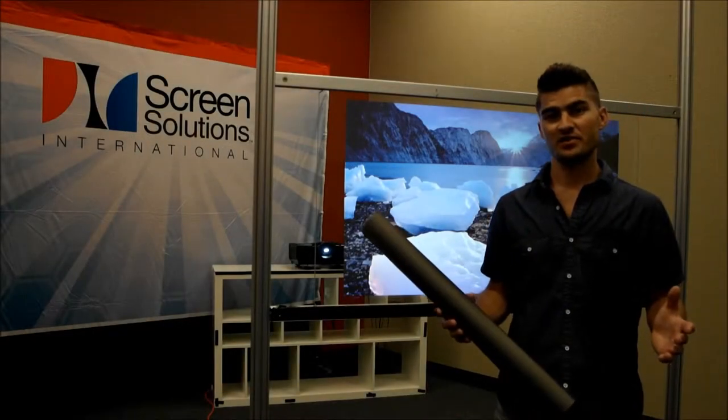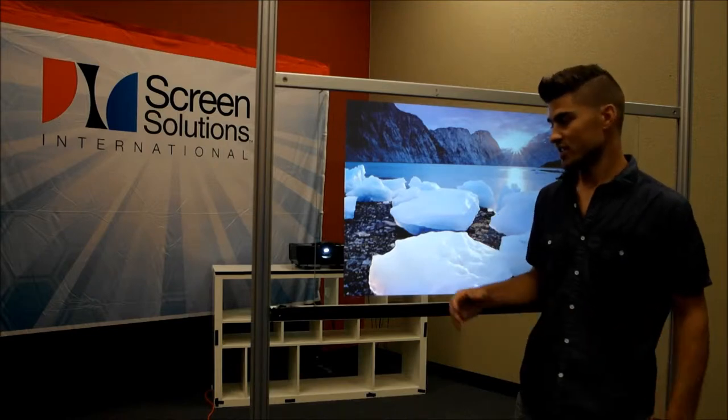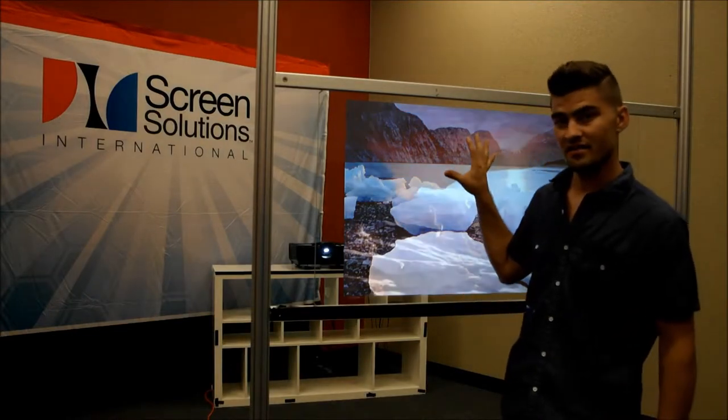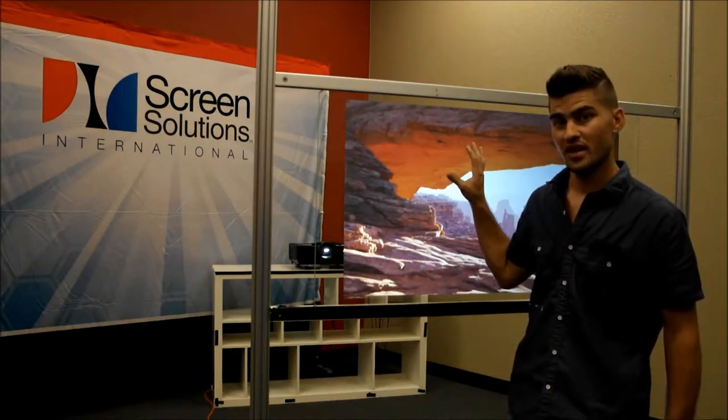Another great rear projection film accessory is our touch films. The touch films allow you to create interactive rear projection film experiences.